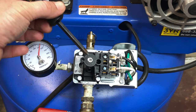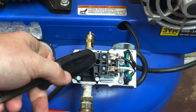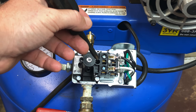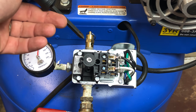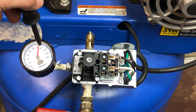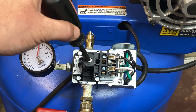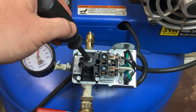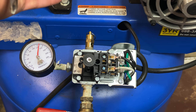On this pressure switch, this is going to be the adjustment screw right here. On this particular pressure switch it only has one adjustment screw, and this screw will adjust both the cut-in and cut-out maximum pressure. The cut-in pressure is when you're using a compressor and it's not running — what pressure it gets down to before the compressor turns on. Most prosumer-grade compressors will have switches where the cut-in and cut-out are separated by about 20, 25, or 35 PSI.